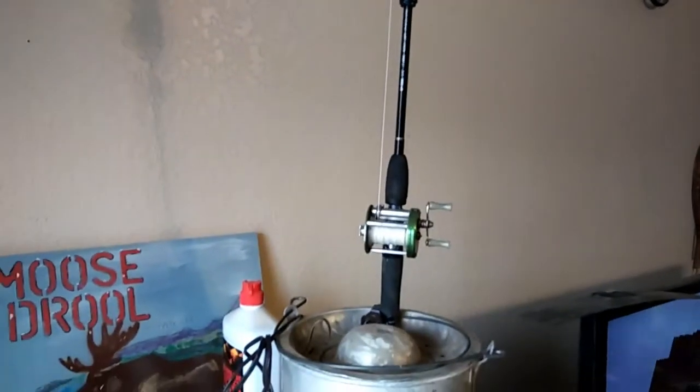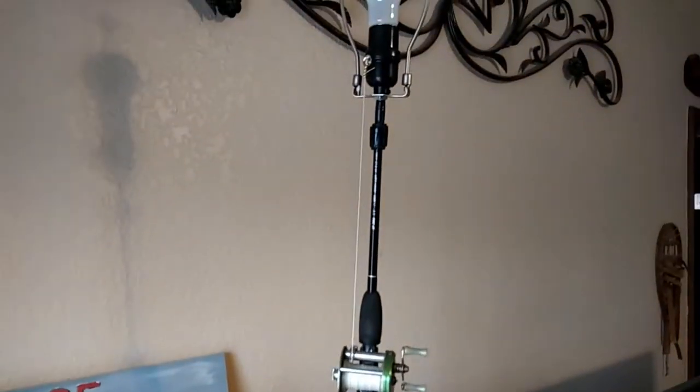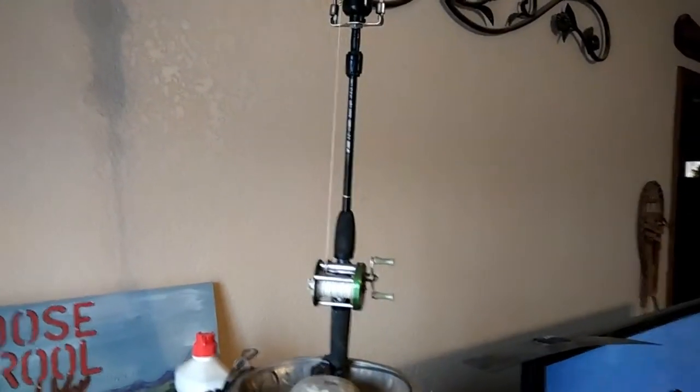I've got an old Zebco measuring stick out in the garage I'm fixing to modify, and we're going to redo this lamp and do it right. I'll bring you back just as soon as I get some progress made - see you in a few.